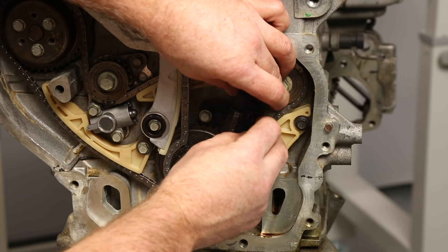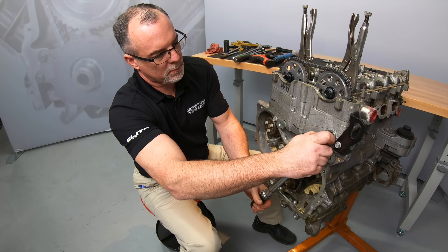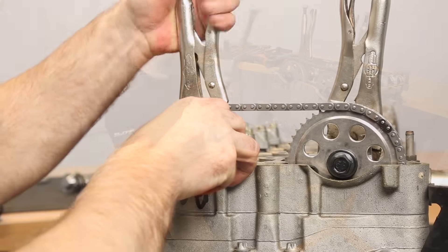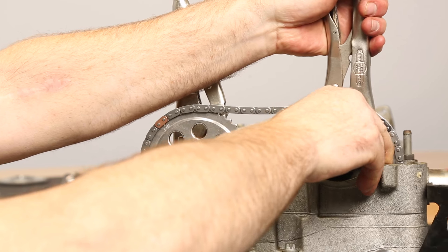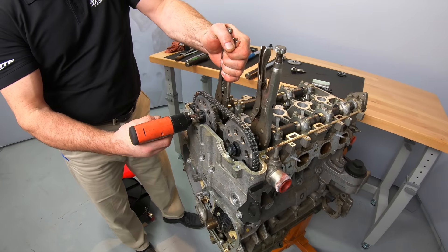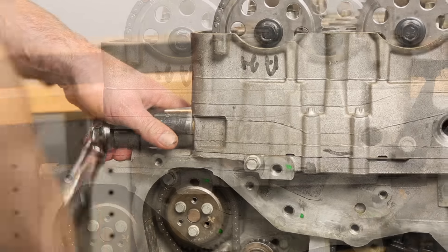Install the timing chain guide and torque the bolt to 106 inch pounds. At this point we can align the cam sprocket alignment tabs. It may be necessary to rotate the cams with the installed vice grips to get the cams to line up with the alignment tabs. Once they are lined up, push the sprockets back onto the cams and run the bolts down finger tight.